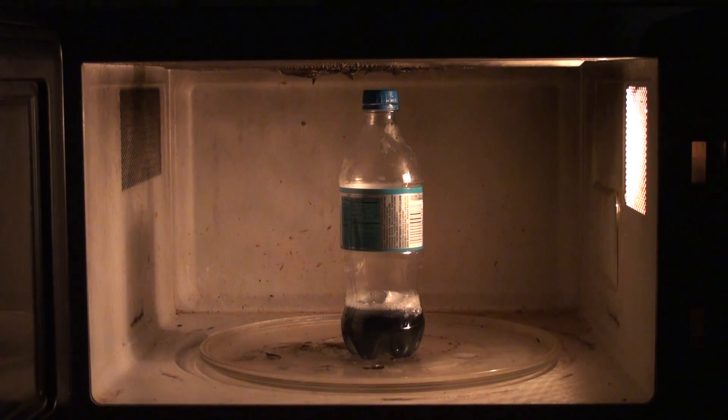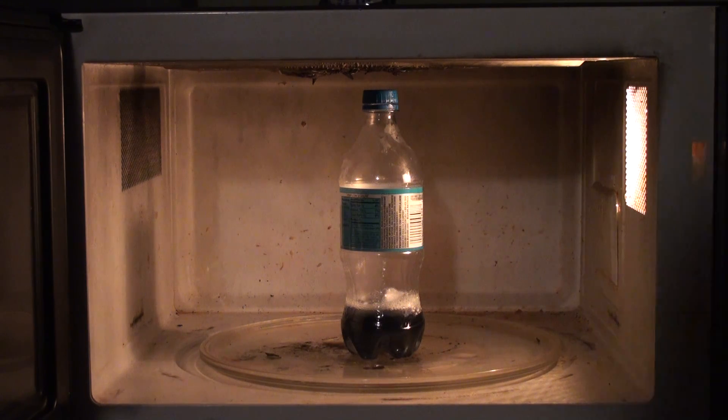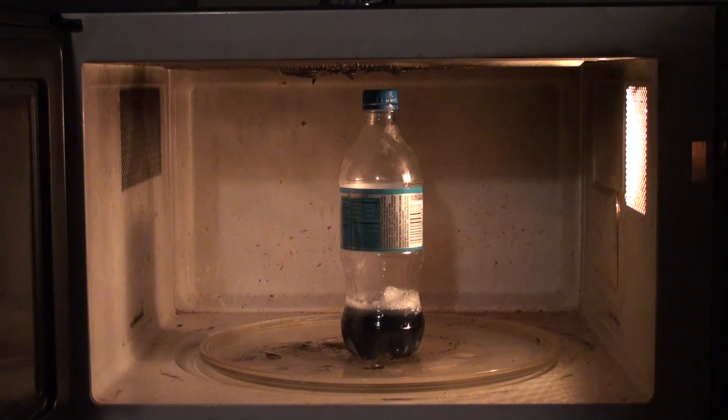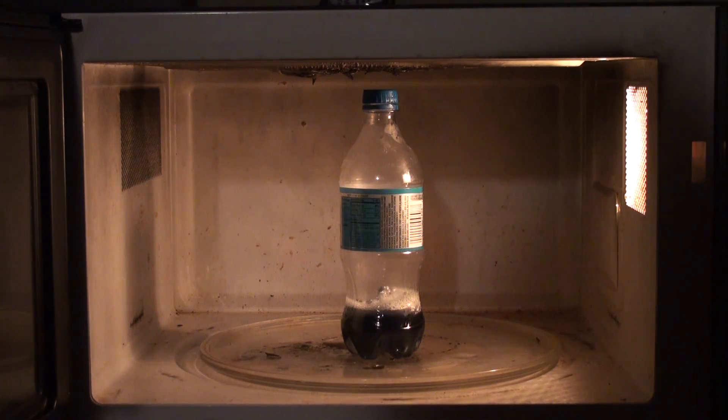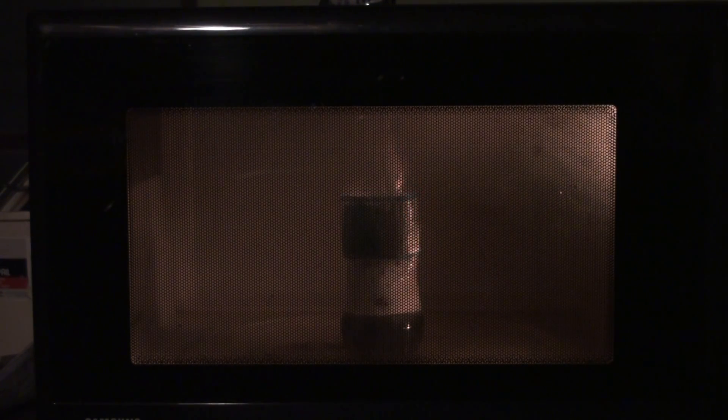Yep, 10 p.m. at night, so I didn't want to make a big bang. All right, ready? Looks like it's doing something. Okay, two minutes — start. All right, there it goes. Wowee.